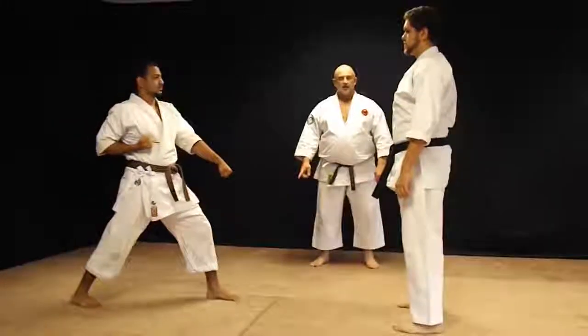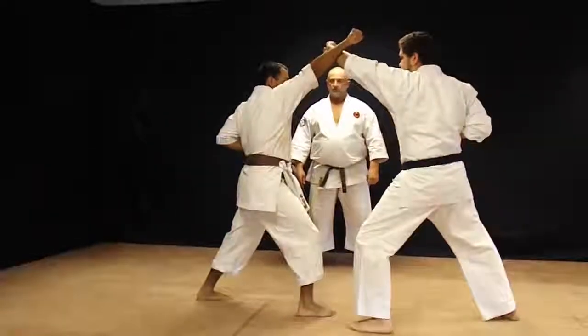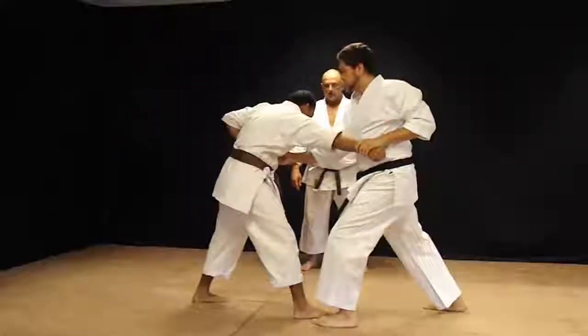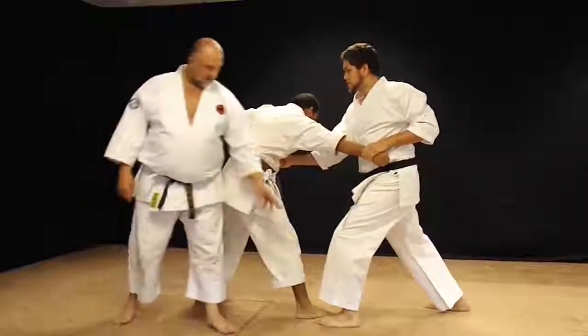First place in combination: high punch, high block. Vertical fist on the punch — somewhere between the punch and the next technique, the knee load.